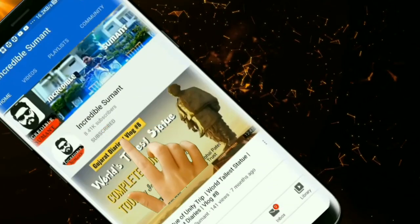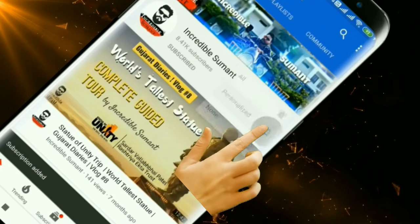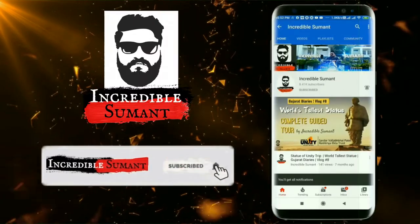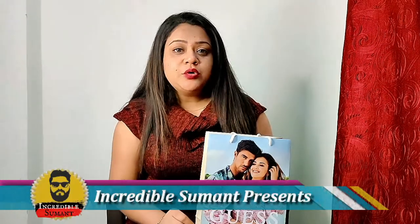Subscribe now and press the bell icon to never miss an update. Hey, hi guys, welcome back to Incredible Sumat! Today we are going to do a Guess watch unboxing and review.